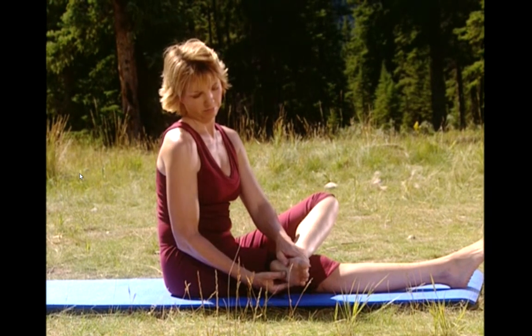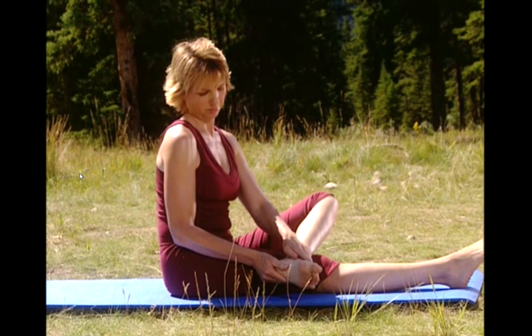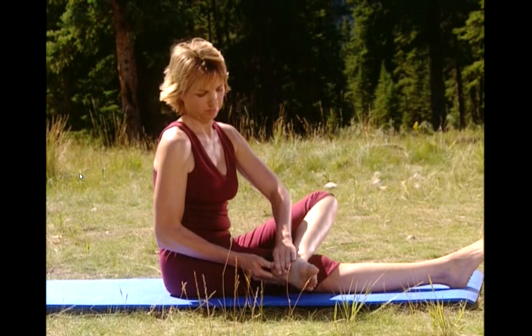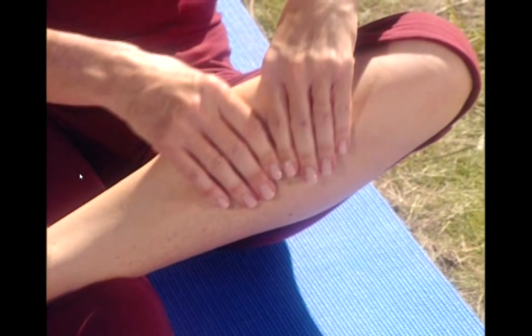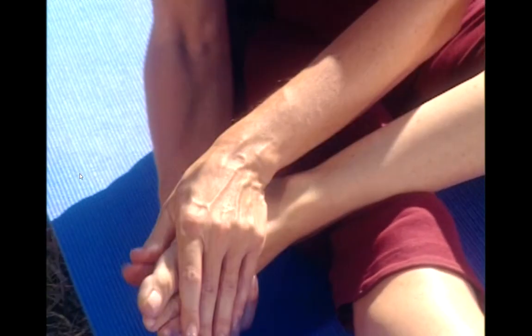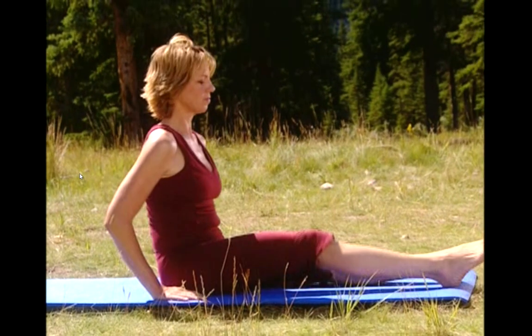Massage can relax you and make you feel more alert. To the heel. Try not to miss any part of your foot. To the ankle. Up through the calf, just gently pressing, then down the calf. And release. Sit up real tall.